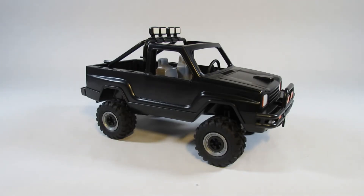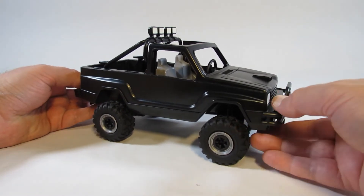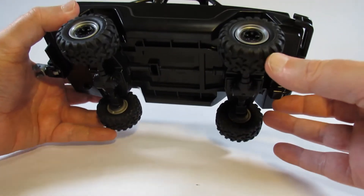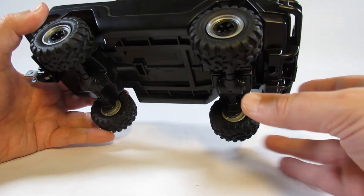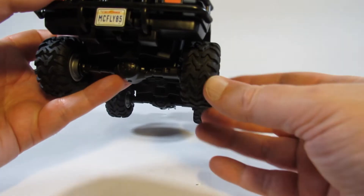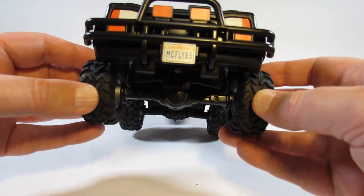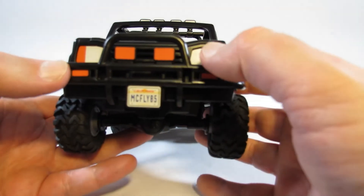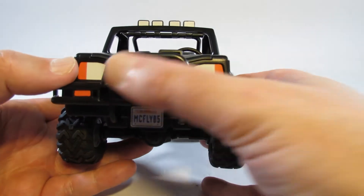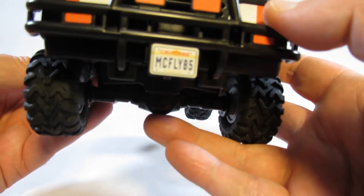Here is Marty McFly's pickup truck. I remember seeing it in the movie and being impressed, and this looks very nice too — a solid black color with large wheels. When assembling this, the directions are very specific about making sure all wheels face the right direction so the treads match on all wheels, which surprised me. We also have to add stickers for the lights, so the lights are stickers only. The license plate reads 'McFly 85,' which is a nice detail.